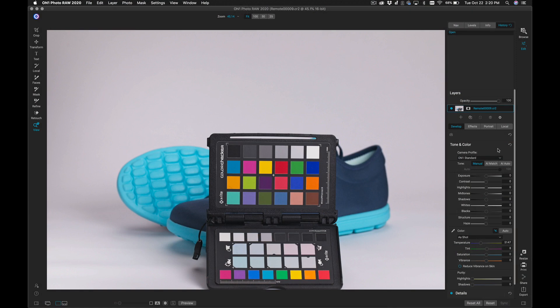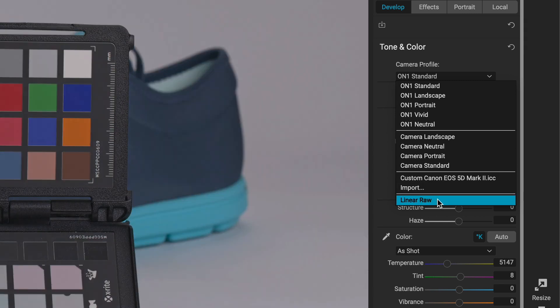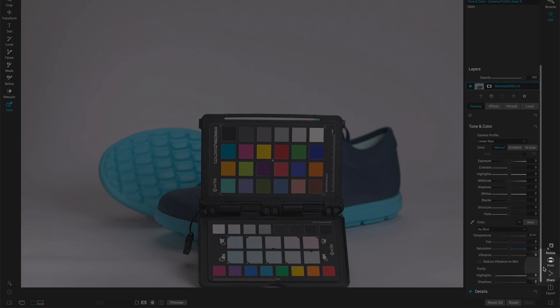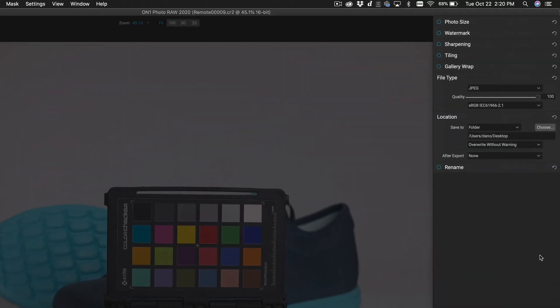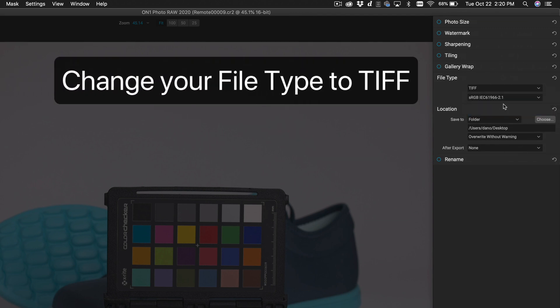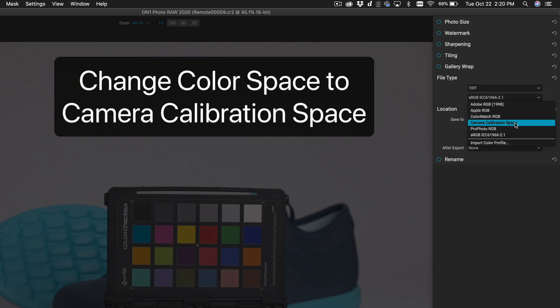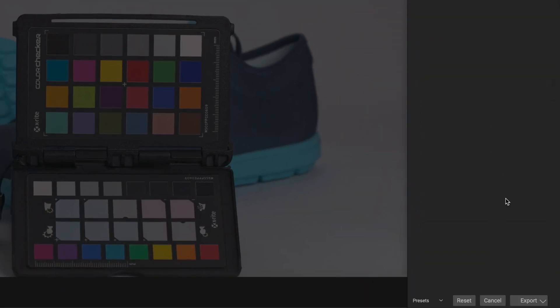So now we're inside the edit module and we're going to go into camera profile. We're going to choose linear raw and now we need to export this photo as a TIFF. We're going to change our file type to TIFF and we're going to choose camera calibration space, then export it out.